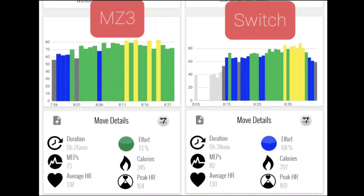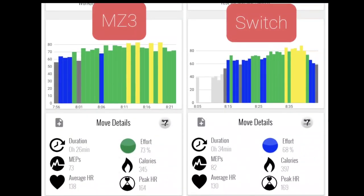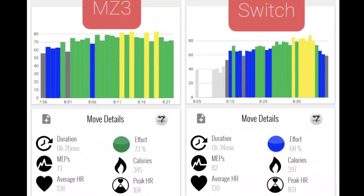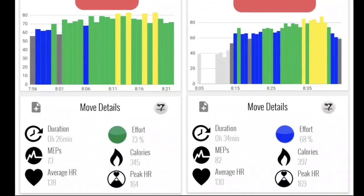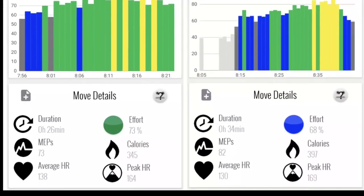Workout is done. Now I'm going to compare the results of the wrist and forearm to a very similar workout I did last week, which was on my chest. As you can see, I've got the results of the MZ3 workout on the left and the Switch workout on the right — very, very similar. I started out a little bit lower and it gets a little higher intensity as we go. As far as the average heart rate and peak heart rate go, almost identical. They're done on different days, so I expect some variance, but overall very, very close.